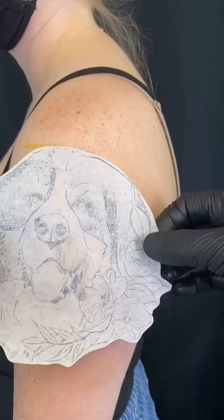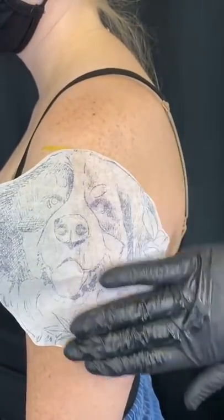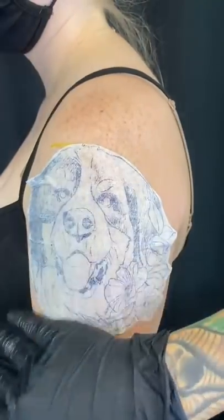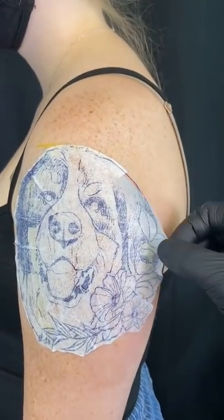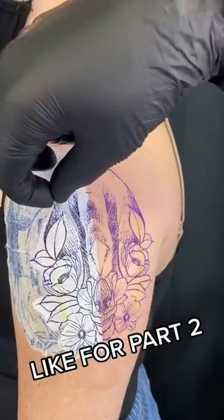Now let's apply our stencil anchored solution very carefully and very evenly. Let's bring over our pup — we're going to be very careful with this because we want the features of his face to be on there perfect. Come back for Part 2.